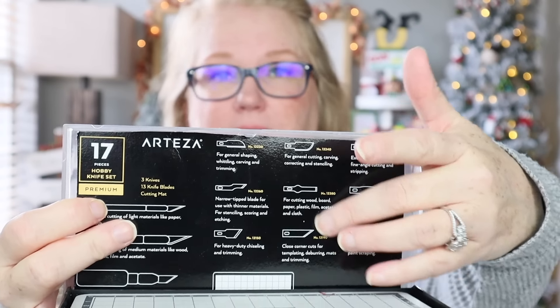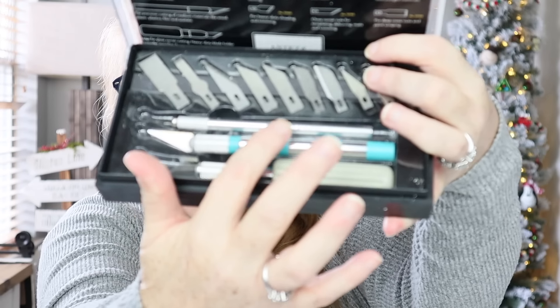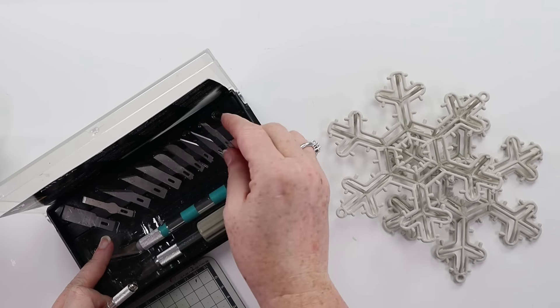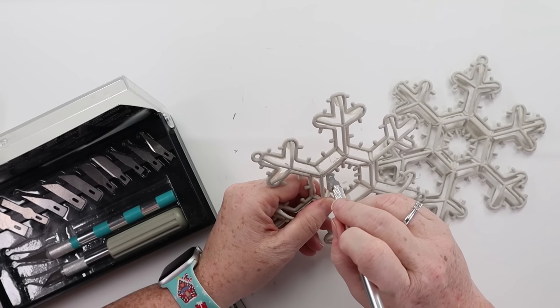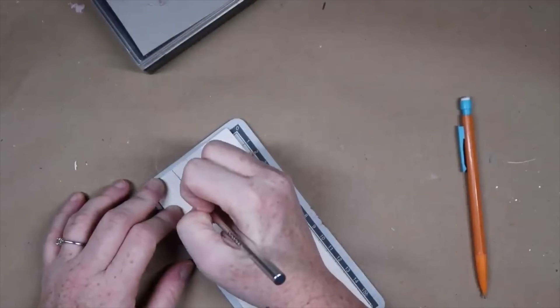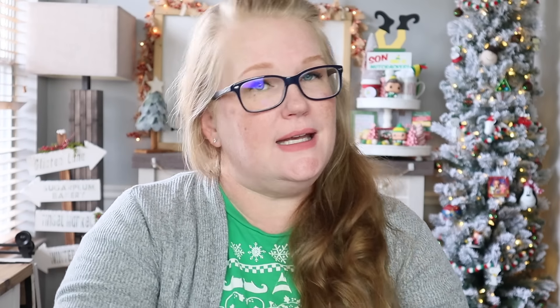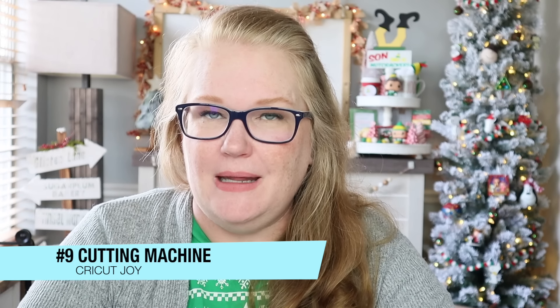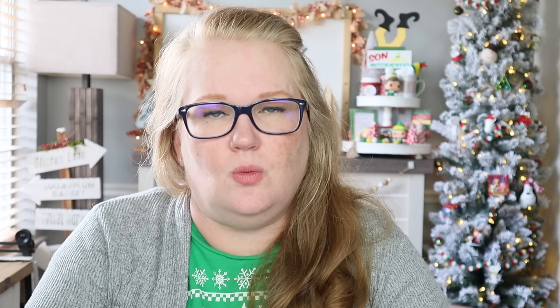Number 10 is going to be my Arteza Hobby Knife Kit. It comes in this box, and I cut out the insert because it tells you what all the different blades can do and what you should use them for. It comes with a neat little cutting mat, three different sized housings — I painted one striped just because — and a ton of different blades. The blades are super easy to change in and out, and you can use it for heavy duty or light, delicate materials.